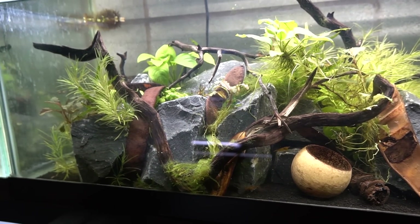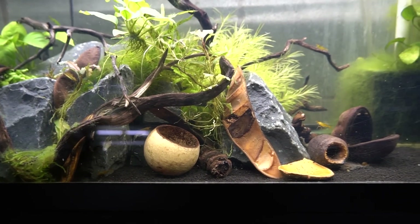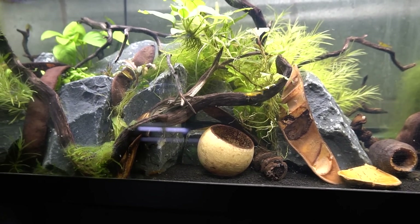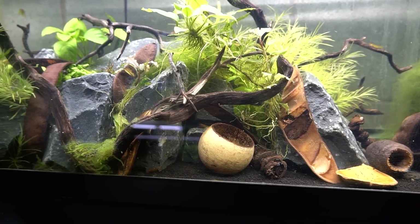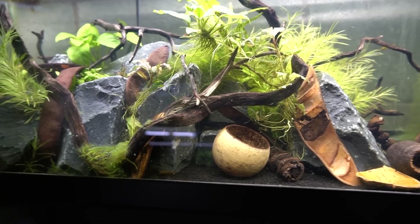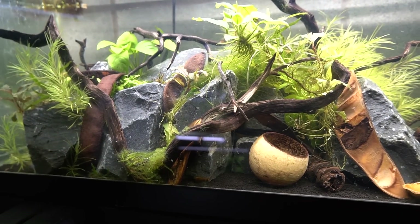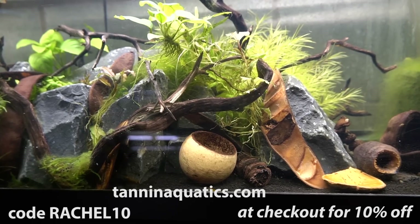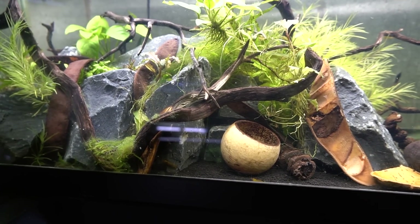If you watched yesterday's video, I showed how I added all these botanicals to the shrimp aquarium, and that was actually done almost a week ago. This aquarium is due for a water change, but you can see it has remained very clear because of the way I prepped those botanicals, and I'm really happy with it. The shrimp love it — they graze on those botanicals constantly. If you want to try any of these, remember you have a month to order at Tannin to get 10% off with code Rachel10 at checkout. I really hope especially you shrimp keepers will give some of these botanicals a try — I really think it makes a big difference.